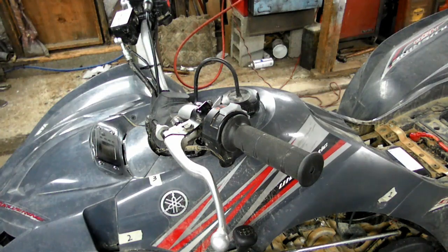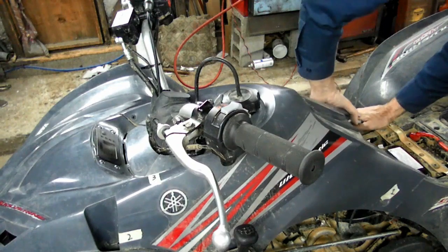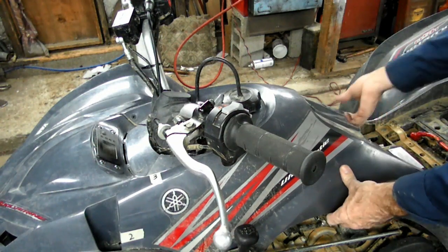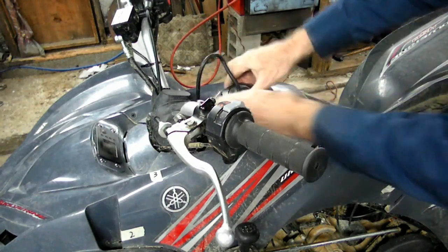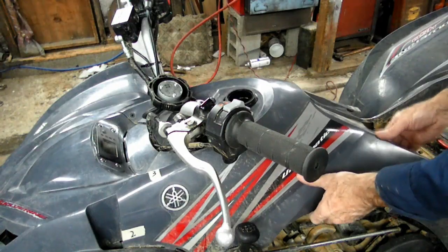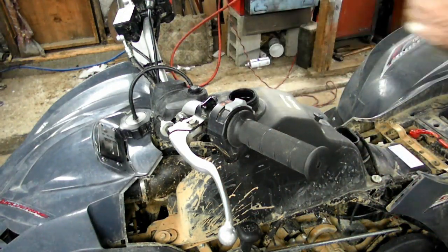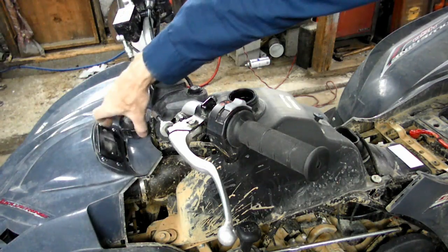Now that we have those bolts out, we should be able to remove this cover. Back here we have a couple of tongue and groove pieces that go in, and then you've got this piece on the gas tank to get by. When we're just about there, we want to remove our fuel cap like such. Just like that. Put that fuel cap on right quick.